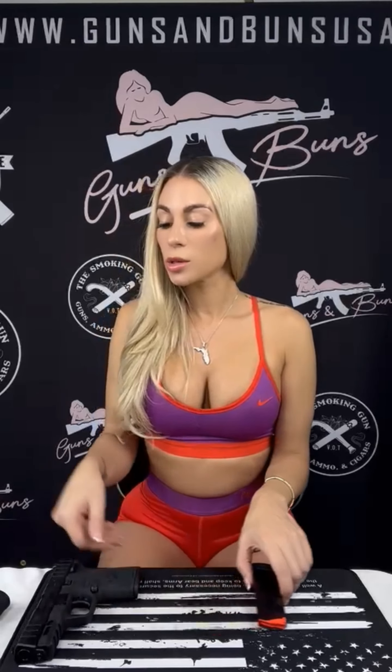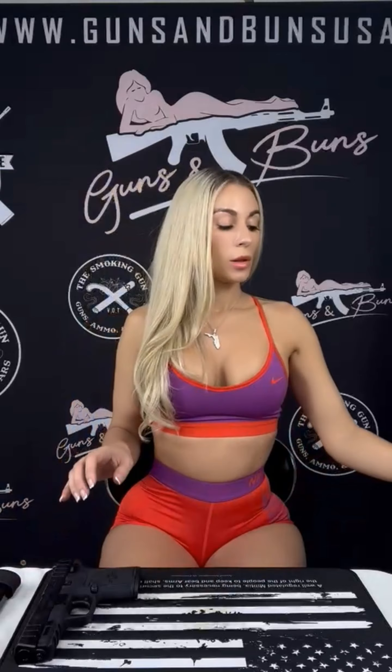It also comes with this cool little device called an UpLULA. Traditionally you're loading your magazine manually, putting your bullets in one by one. If you have issues with your hands, your thumb might start to weaken. With the UpLULA, you just press it down and it helps you load — slide them in and you're good to go. It makes it easier to load and takes the pressure off your fingers.